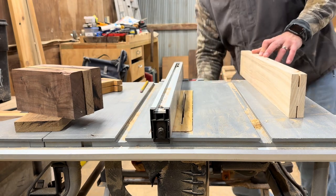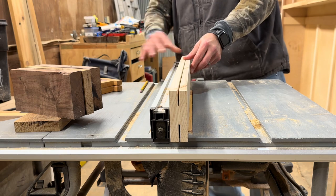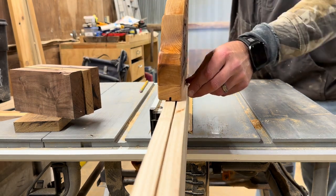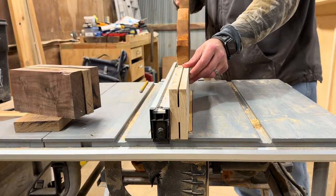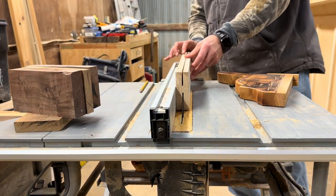As I raise the blade higher and higher, I start being careful and use a push stick to keep my fingers well out of the way. From this angle you can tell how far away my fingers still were, but it's hard to tell in the moment. It's better to keep your fingers than to make mistakes by being hasty.